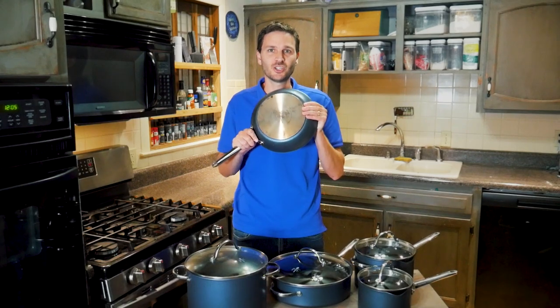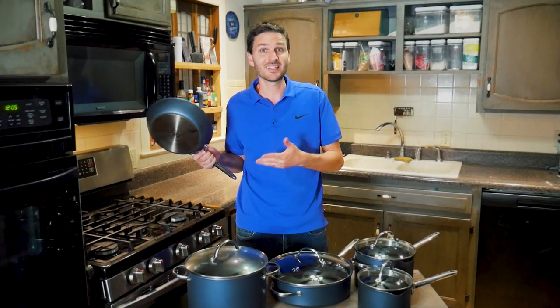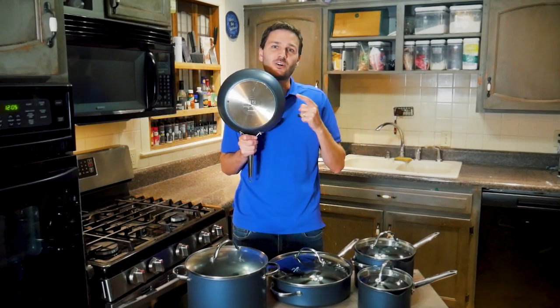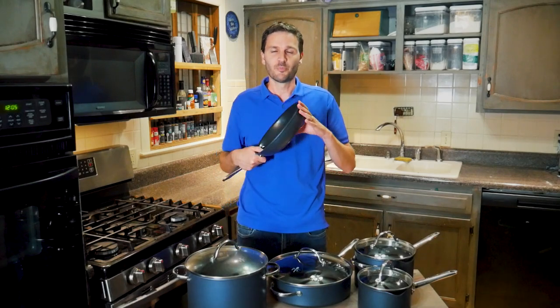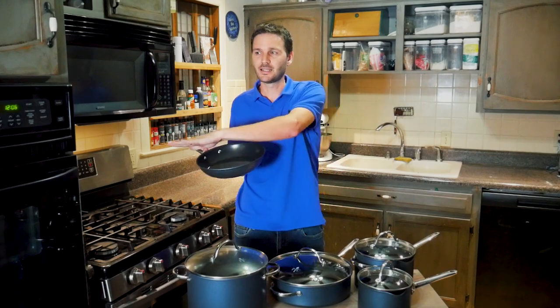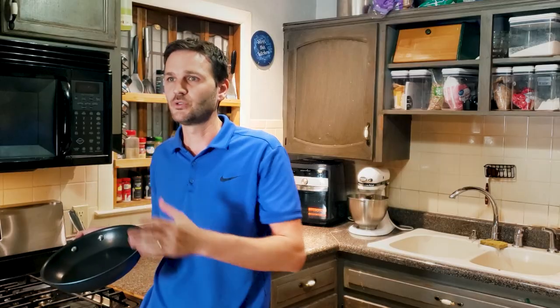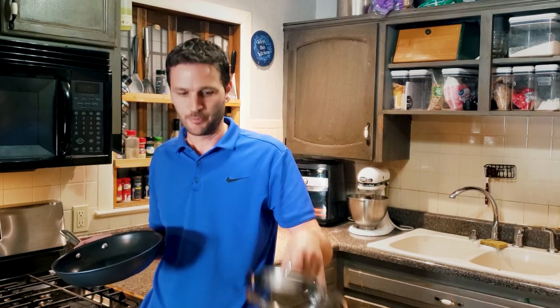That stainless steel cap means this pan can be used on induction cooktops — a lot of people have moved to induction. The pots and pans are oven-safe up to 480°F, and the lids are safe up to 400°F, so you can start something on the stove and finish it in the oven with the lid on.